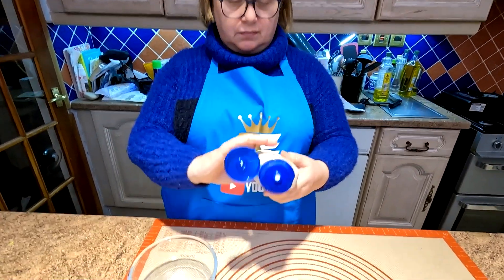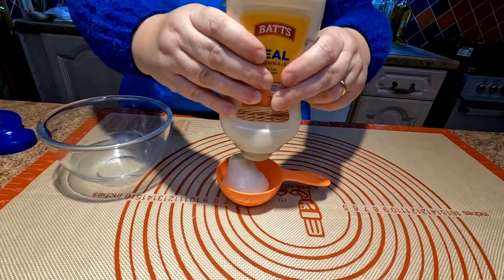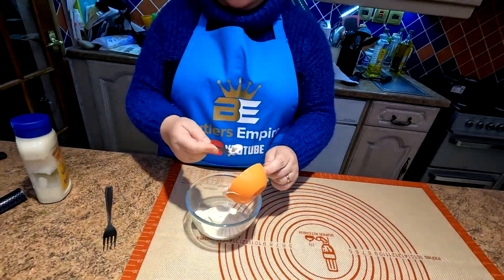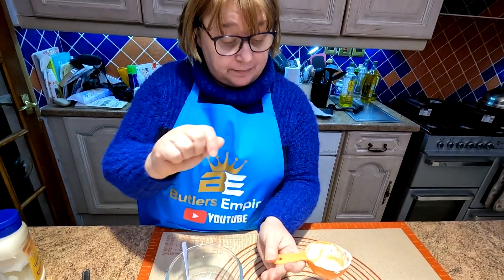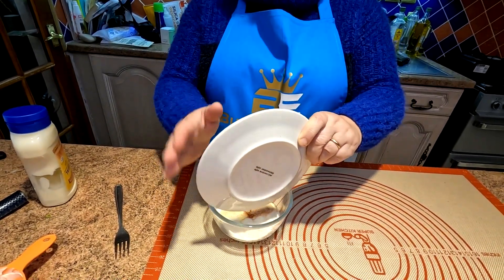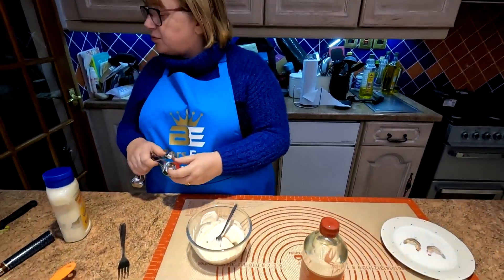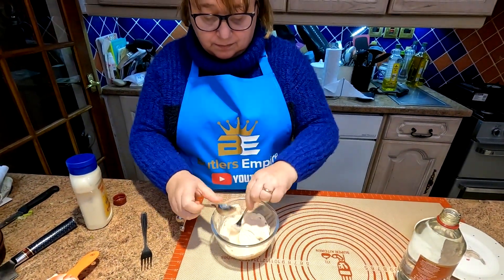So we're gonna be using mayonnaise and we're gonna need half a cup of that, so Sharon's gonna fill that little half a cup up. That looks about right. Just level that out a bit, folks. So that goes into our mixing bowl. We're only gonna give you the cup measurements — you can convert it. It says 125ml on there, so half a cup or 125ml. So in goes our half a teaspoon of garlic powder, onion powder, and paprika. And apparently I never knew this, there's no ketchup in the burger sauce. It's half a tablespoon of white vinegar — white distilled vinegar.